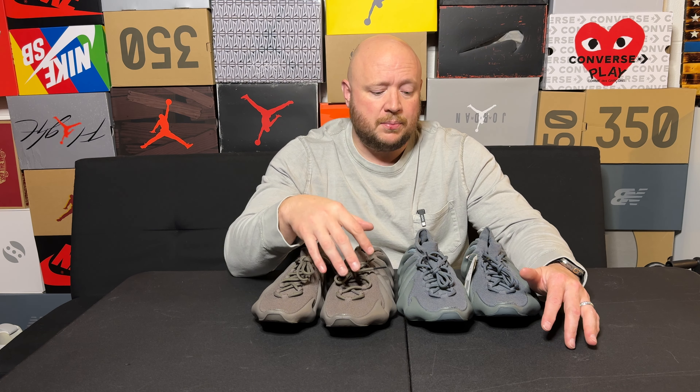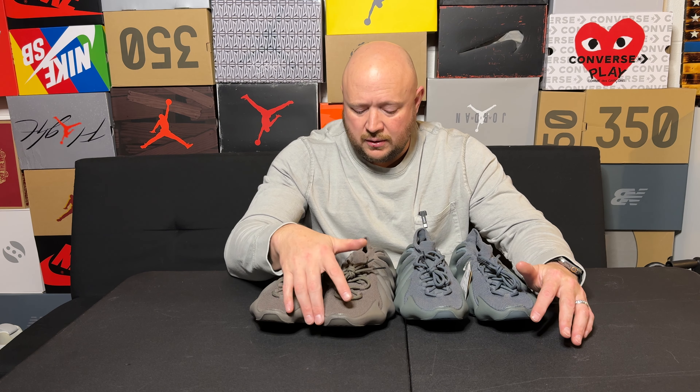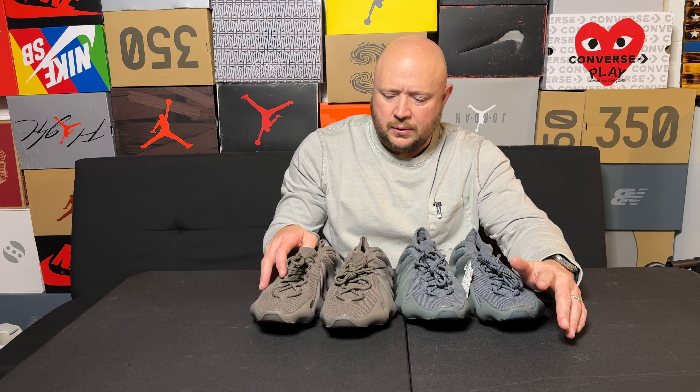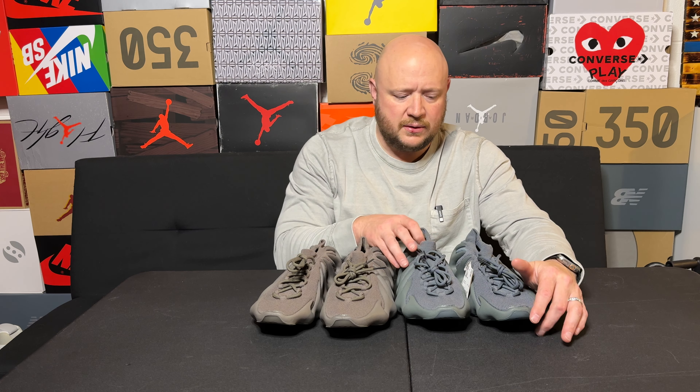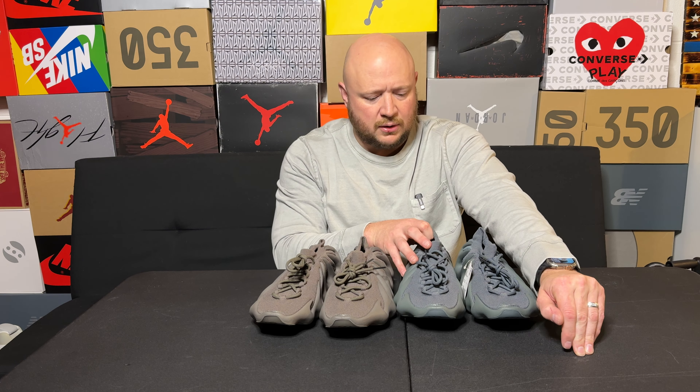There are lots of colorways out there. Weldon actually hit the very first cloud whites and flipped those for a really good profit. I think those and the all black are the only ones I really wish I had in the collection. This one is the Cinder — so this is more of a brownish gray — and then this one is more like a bluish gray.